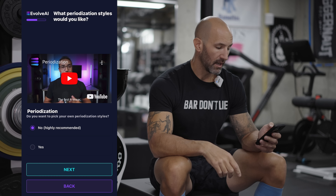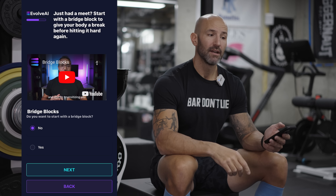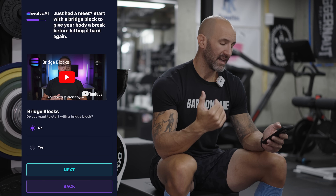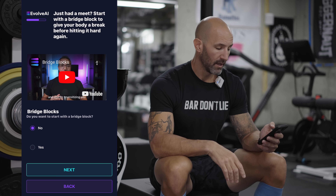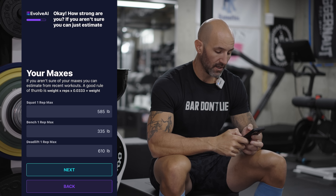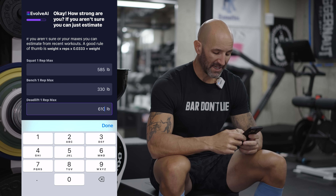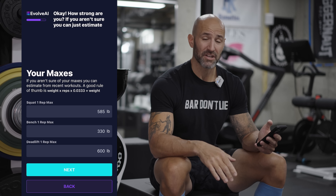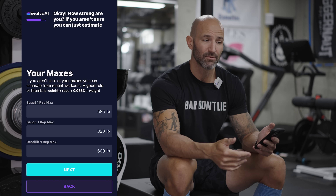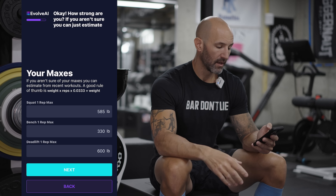It then asks about starting with a bridge block — I am not going to run one. Bridge blocks are great if you're running the app multiple times through; after you compete I suggest a bridge block to bridge you until the next training cycle, mix things up, give you a mental and physical break. I'm going to go with no. For my maxes I like to be conservative: for squat my last meet was 606, I'm going to keep 585 in here. For bench I'm going to go with 330. For deadlift I'm going to put 600 — I get super fatigued on deadlift, and sub-max training has paid off well for me in the past.